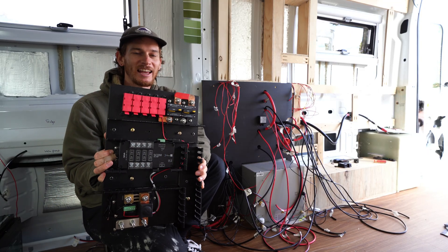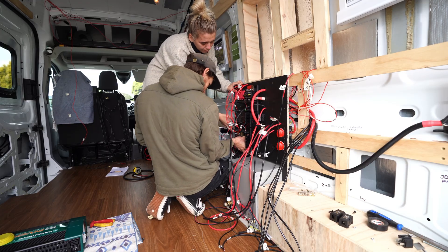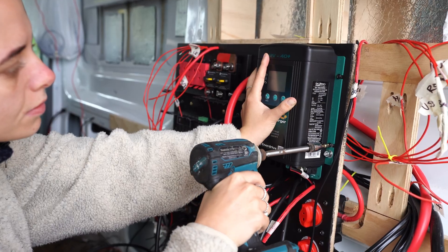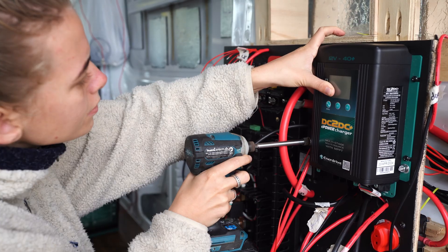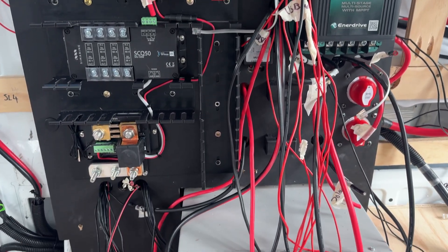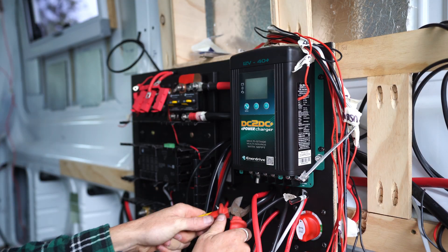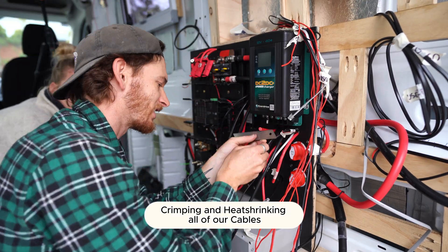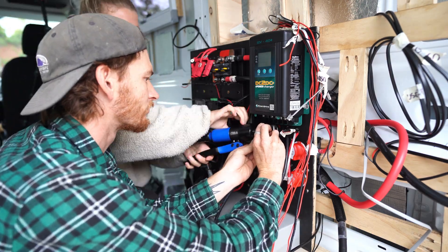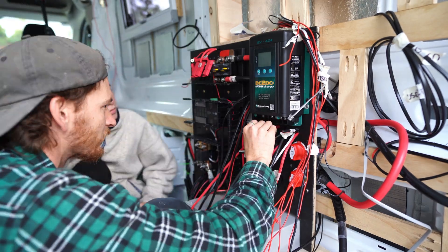Now it was time to mount our components — first up the distribution board. We went ahead and mounted our power distribution module as well as our DC to DC charger. When screwing them in we made sure to avoid the cables in the back by shortening the length of the screws and organising the back of the board. Then it was time to start cutting the cables to the correct lengths. We cut, crimped and heat-shrinked each cable so we could connect them to the components. This job took a whole day in itself — we just kept repeating this same process for all 80 cables.